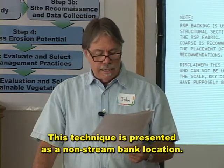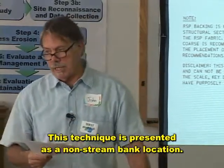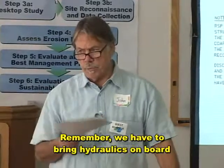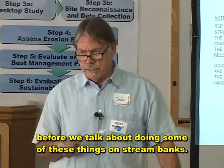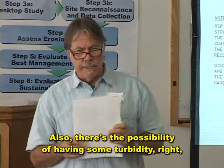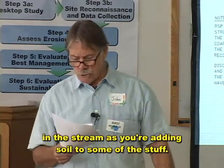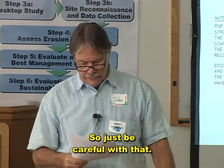This technique is presented as a non-stream bank location. We have to bring hydraulics on board before we talk about doing some of these things on stream banks. Also, there's the possibility of having some turbidity right in the stream as you're adding soil to some of this stuff, so let's be careful with that.